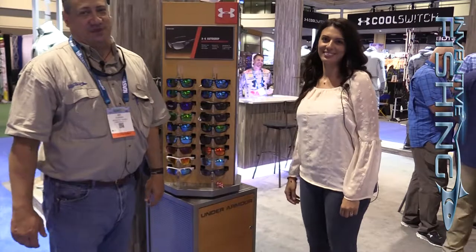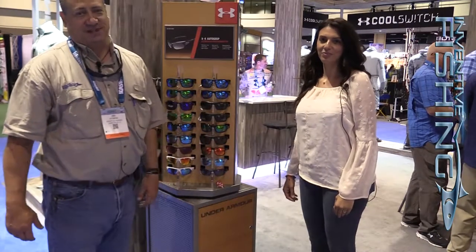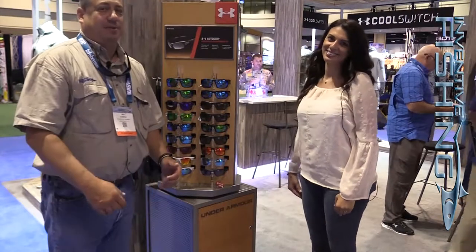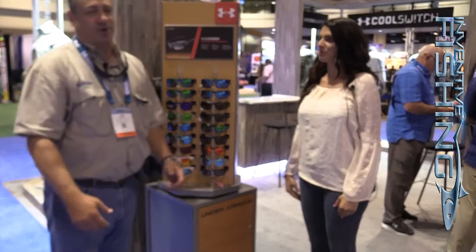Hey guys, Sid Dobrin here with Inventive Fishing. We're here at ICAST 2017 at the Under Armour booth, and our good friend Stacy is going to tell us a little bit about some new shades coming out from Under Armour.